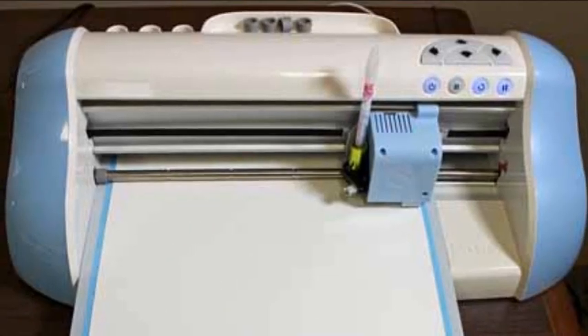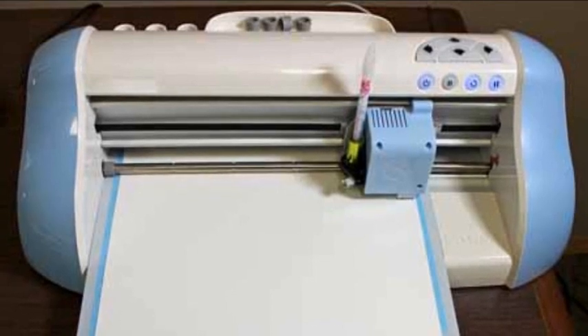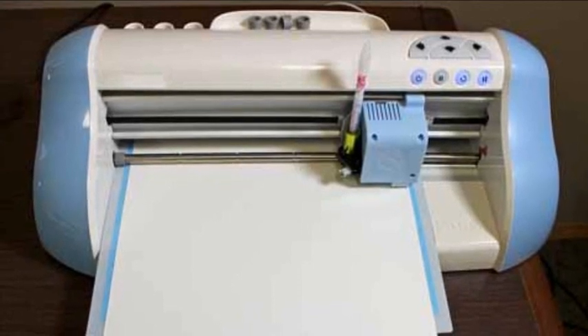Start your pen and load it in the Inspiration. Most glue and paint pens need to be scribbled a bit on a scratch sheet to get going. When your pen is ready, load it in the Inspiration Pen Tool.